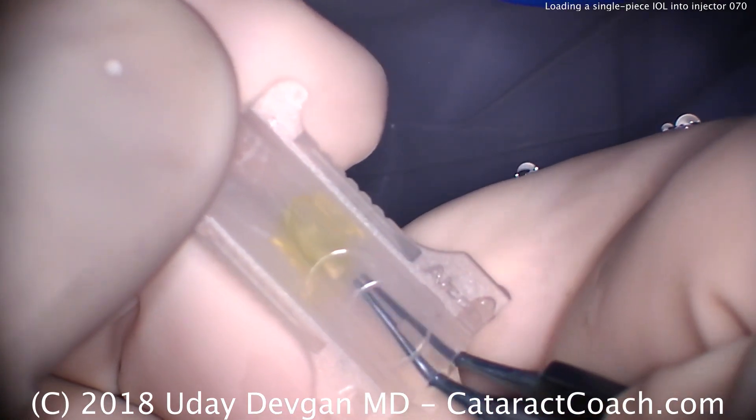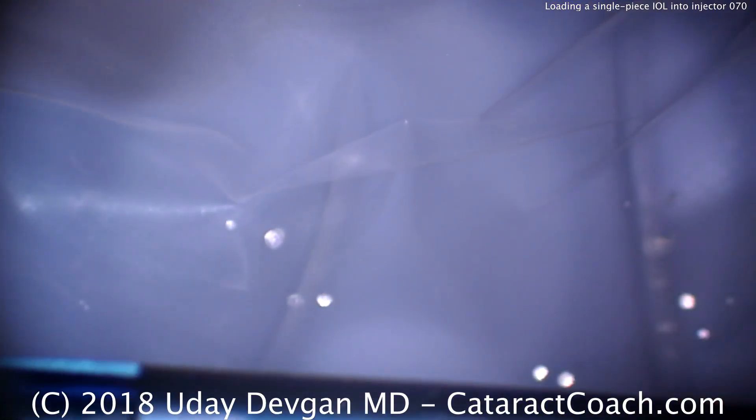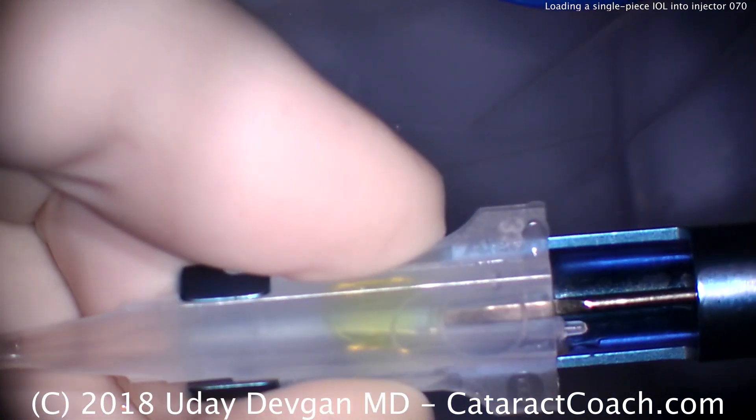Now you have both haptics on top of the optic. Push it down with the plunger — we're ready to put it into the injector. The lens power is 27.5 diopters for high hyperopia. Place the cartridge and lock it into the injector, advance the plunger, start to screw and get it advanced. Thanks for watching.